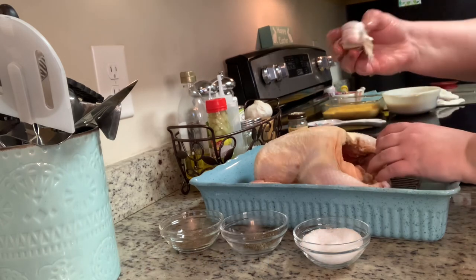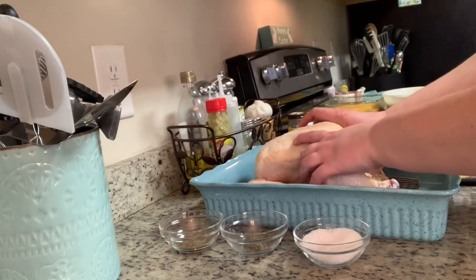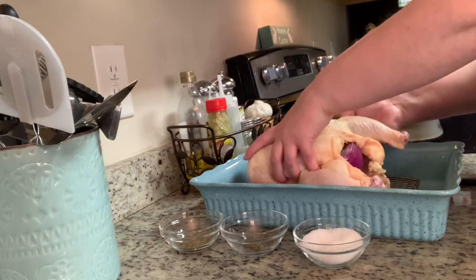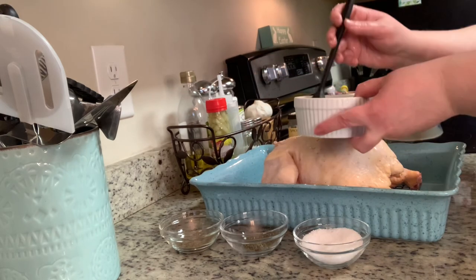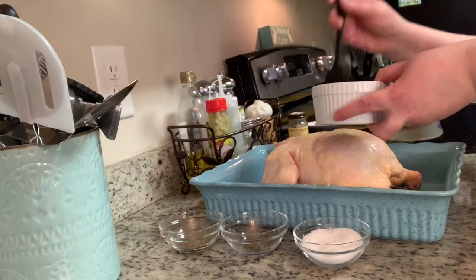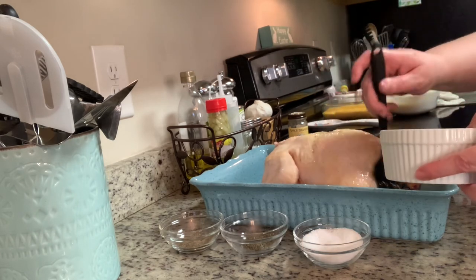Now I'm going to add in some onion, lemon, and some garlic that I sliced in half. This is Ina Garten's perfect roast chicken recipe and it is so good. I don't exactly follow her recipe — she calls for adding fennel, carrots, and onions to the roasting pan — but I just do a simplified version.